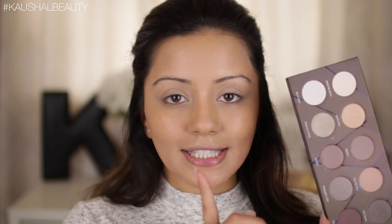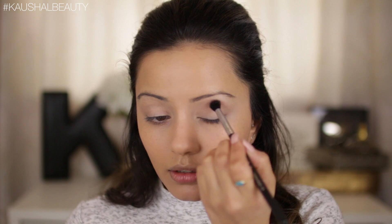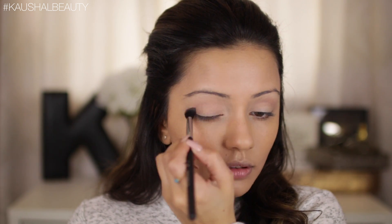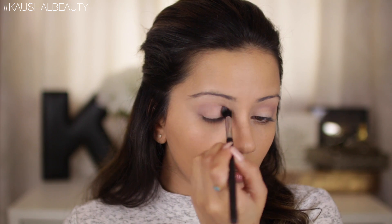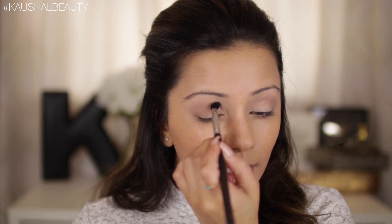Now we're going to go in with the eyeshadow. The palette I'm using is the taupe palette by Zoeva — I mentioned this in my monthly favorites and I just love this palette. I'm going to take the shade 'Hour by Hour' and start applying that into the crease to build up the transition color. To build on that I'm adding 'Gallery' into the crease as well. You want to curve it in rather than drag it out, because we want a rounded smoky eye rather than a winged-out smoky eye.